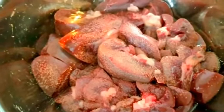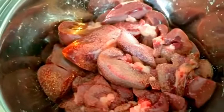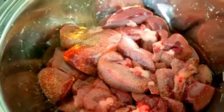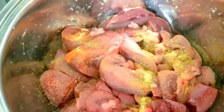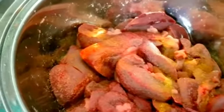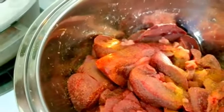Today we're going to show you how to cook kidney. We're doing one teaspoon of adobo and a little pinch of complete.